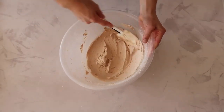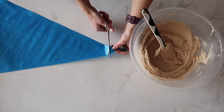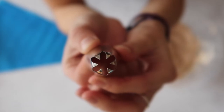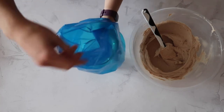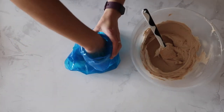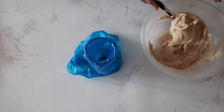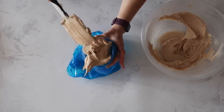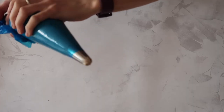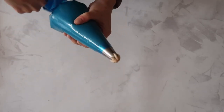Next we want to prepare our piping bag. Place the nozzle right at the end of the piping bag to get an idea of where you need to make the cut. I'm going to use a star tip to decorate in a rose swirl pattern — I'll link a similar nozzle in the description box below. To fill the piping bag, grab a glass and fold the piping bag over it — a classic baker's tip. Pat the buttercream down into the bag, push out any air, and twist the bag, applying pressure until the buttercream starts to come out of the nozzle. Do some practice swirls into your mixing bowl if you like.